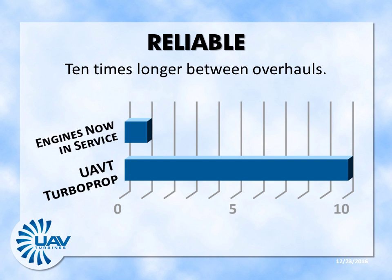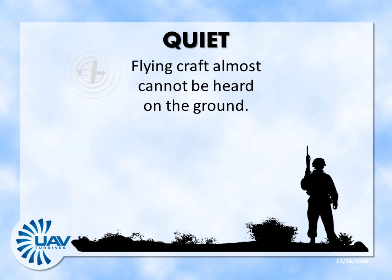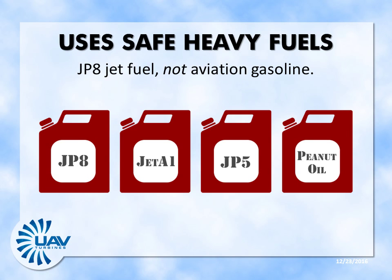The UAVT engine is designed to run 10 times as long between overhauls as reciprocating engines now in service. Less than 2 feet long, at less than 70 pounds, the Turboprop 1 packs significant power — more than enough for a wide range of Group 3 UAVs. Without the explosive sounds of a reciprocating engine, this UAVT Turboprop is about as quiet as people in conversation far overhead. You just don't hear this coming. The engine uses a range of safe fuels commonly found in the battle space, not volatile aviation gasoline.